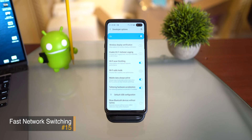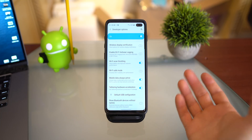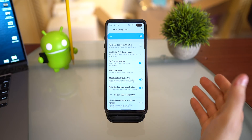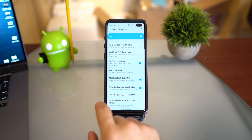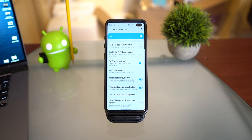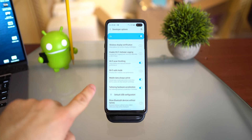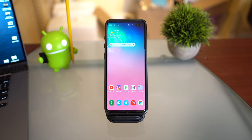This last tip is also in Developer Options and I don't see many people talking about it. If you have unlimited data, enable Mobile Data Always Active. What this does is keep your mobile network active even when connected to Wi-Fi, enabling fast network switching. So when you move between Wi-Fi and LTE networks, your phone switches quickly instead of taking time to transition. Since your mobile network is always active in the background, the switch is nearly instant.